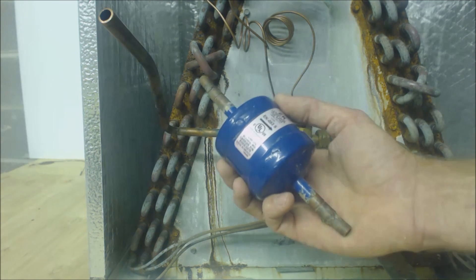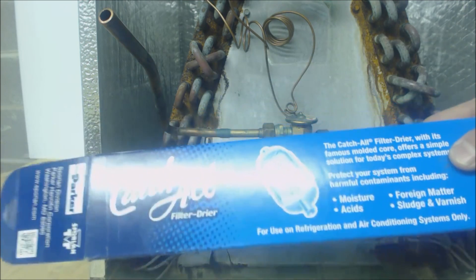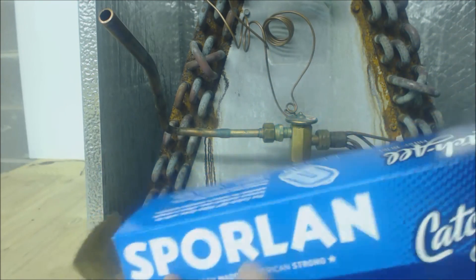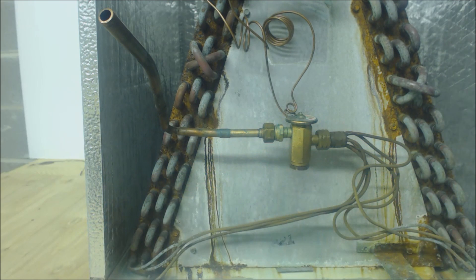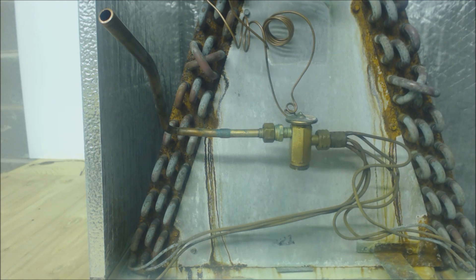If you're doing a compressor change-out, you're going to end up installing a filter dryer that's a lot larger. This one is a catch-all — it's literally that long and has a lot of capacity in it to store moisture and acids. You're going to use something like that — an acid neutralizer — so you're going to install a larger filter dryer if you're doing a compressor change-out, especially if the compressor burned out. You're going to have to clean the line set, do the acid neutralizer, and do an acid test.